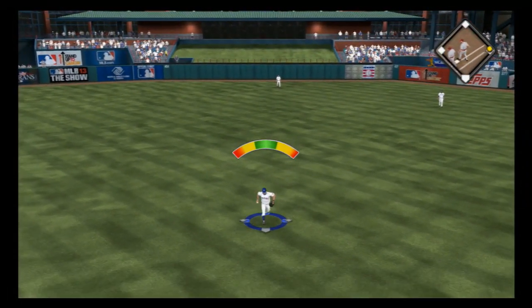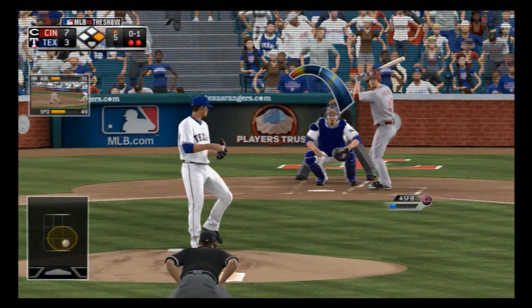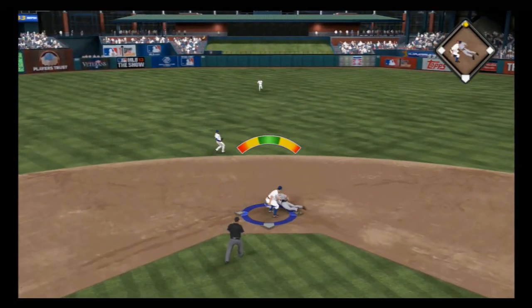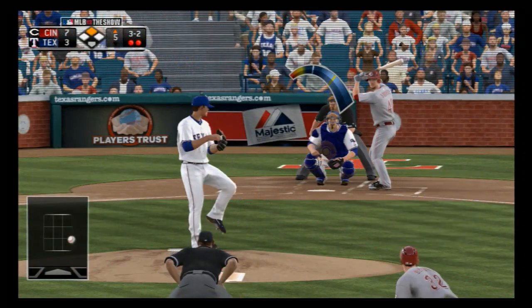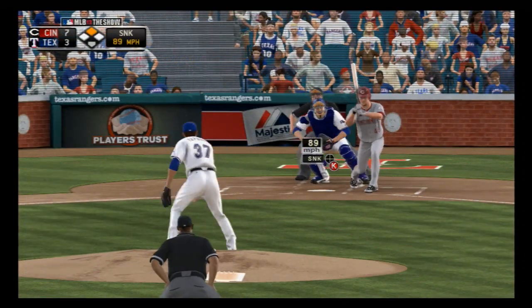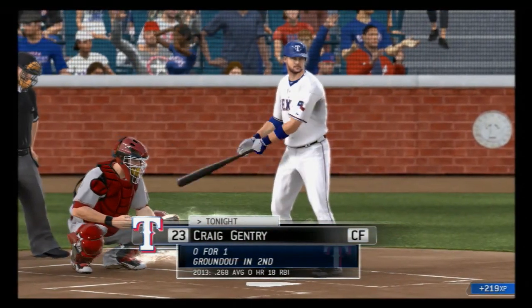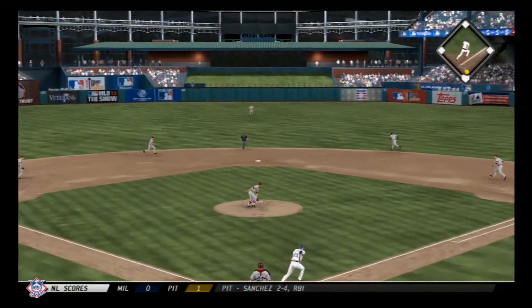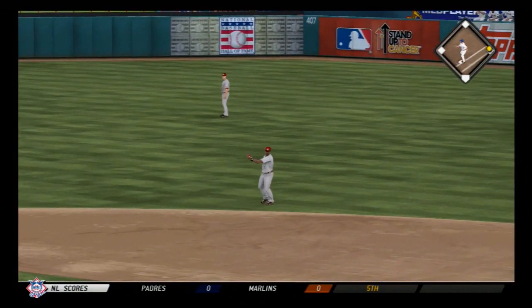Chris Heise digs in and sends this one in the air out toward deep center — catch made shy of the track for the second out, but that scores the runner on a sacrifice fly. He steals second on a pitch that misses low, the throw down not in time. He just gets in ahead of the throw. Full count now, three and two, and he checks his swing but holds up. Craig Gentry steps in — a sharply hit ball back up the middle for a leadoff base hit.